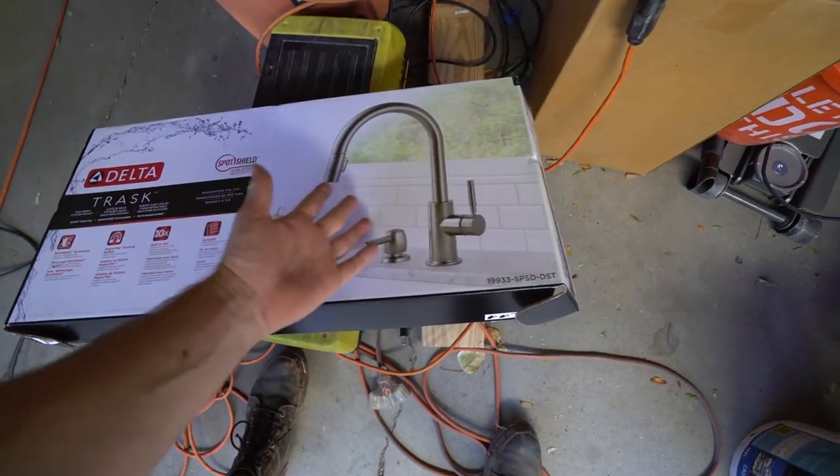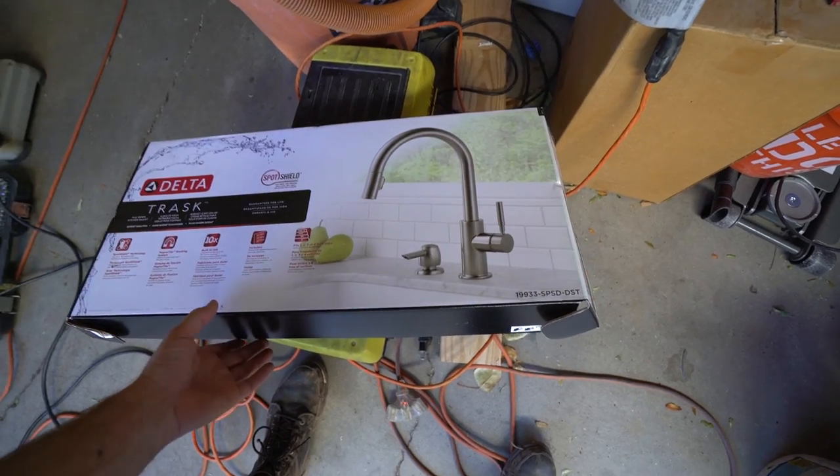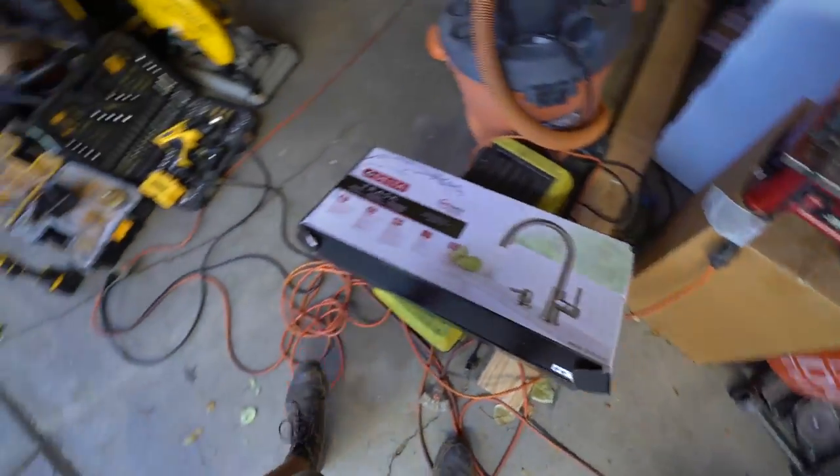Alright ladies and gentlemen, boys and girls, this is what my kitchen faucet will look like. Who knew these things were so freaking expensive? All this stuff with some fittings was upwards of a couple hundred dollars. Should have bought that online.